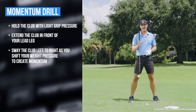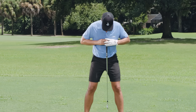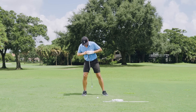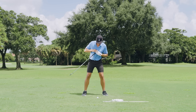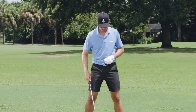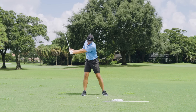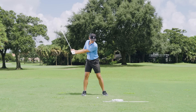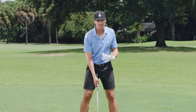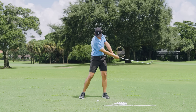If we do the drill again — just let the club hang from your sternum — you'll notice I have to lean the opposite way that the club is going. To get the club to move to the right, I have to lean to the right; to move it left, I lean left. This is the same feel in the golf swing: to make the club go right, move your pressure to the right; to make it go left, move your pressure to the left.